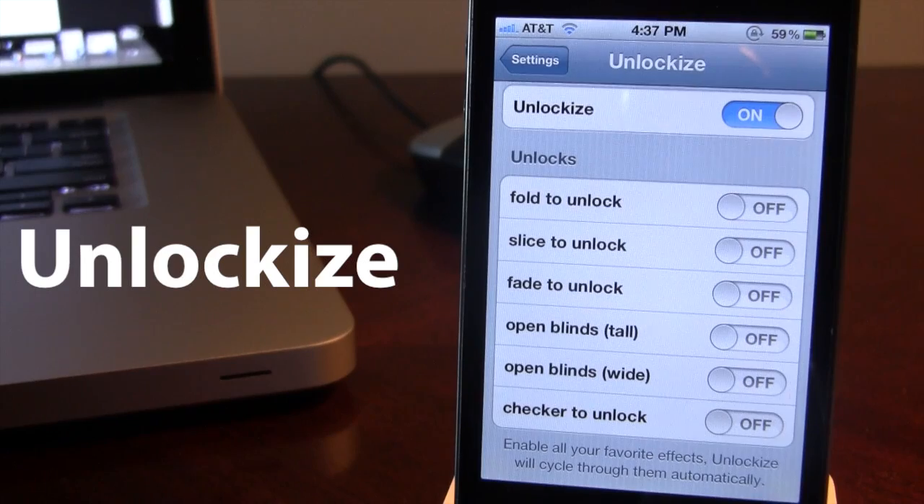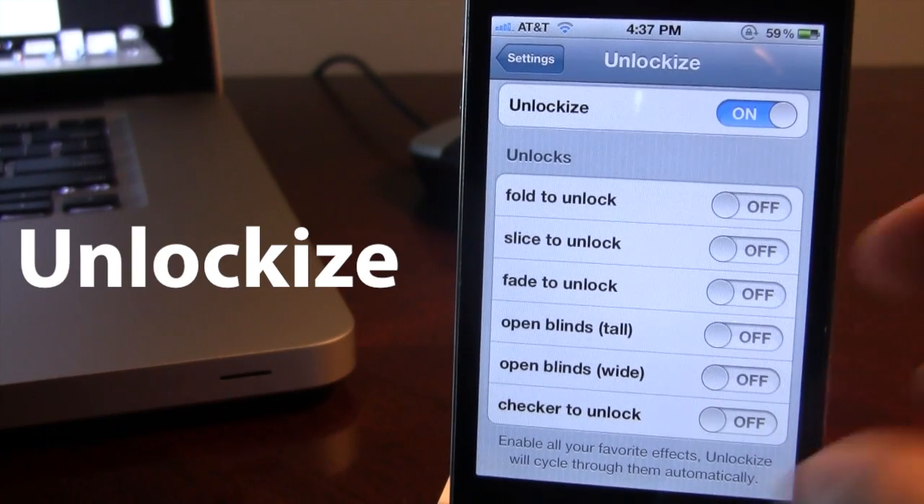We do have a few unlock methods here, about six of them to be exact. And these range from Fold to Unlock, down to Fade, down to the Checkerboard.